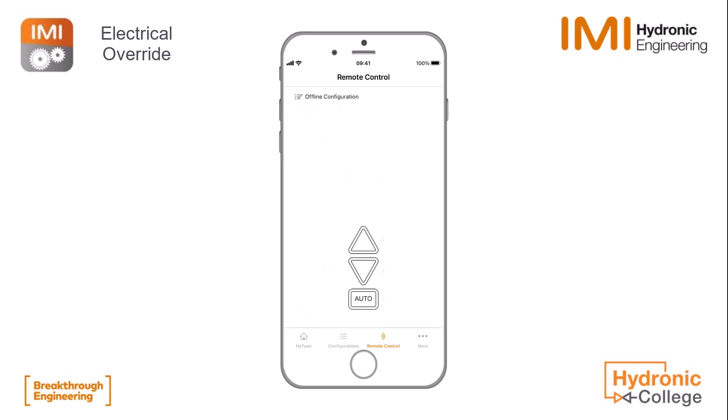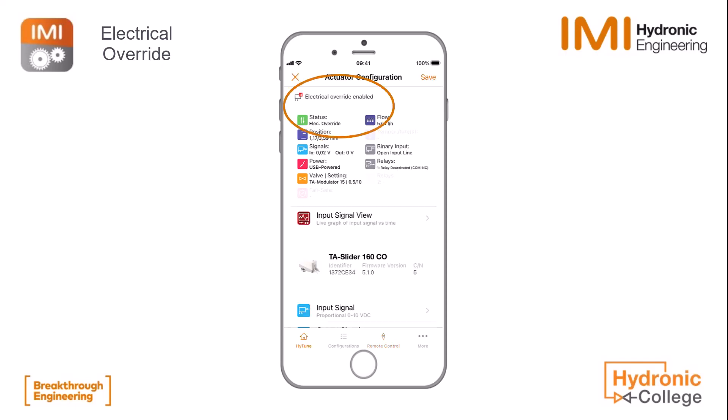We click on remote control and then after a few seconds you will see that the live status will appear again and you get this dongle-like image. Now if we click on the auto button, which was blinking green, it will become red and you see electrical override above that it is enabled.